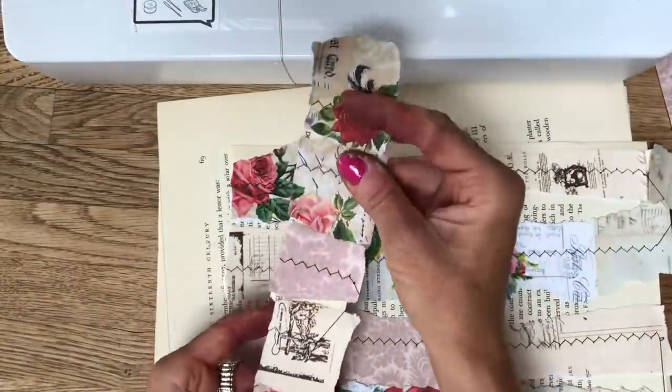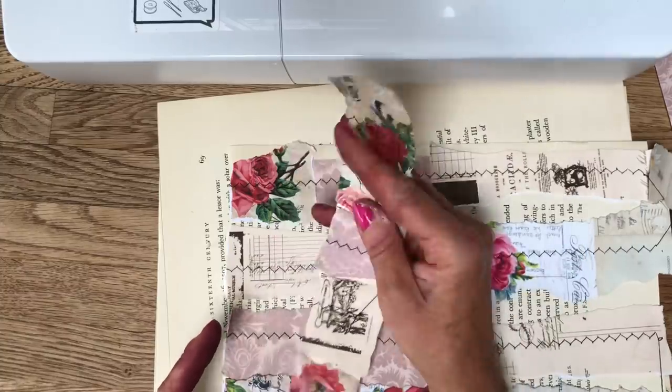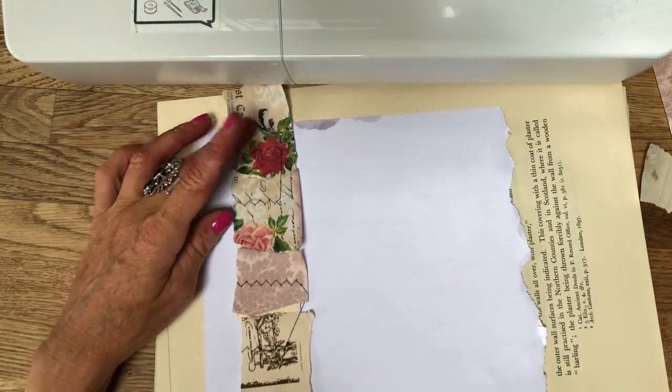And then we've just got one more row of stitches which is just here, and we're going to snip into that. Okay. And that's your snippet roll. Isn't that just genius? I love it. That's so clever. Absolutely brilliant. So if I just show you — if this were a journal page, I mean clearly it's not, but if it was, that's how that would be on the page.